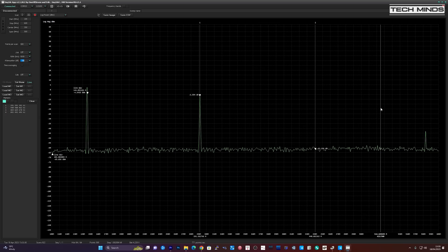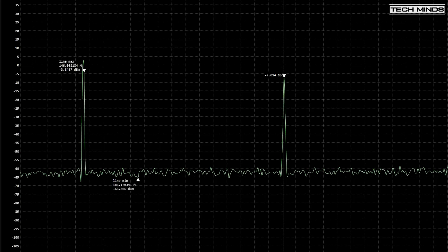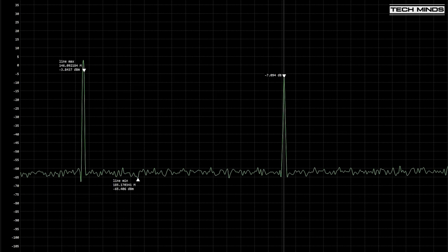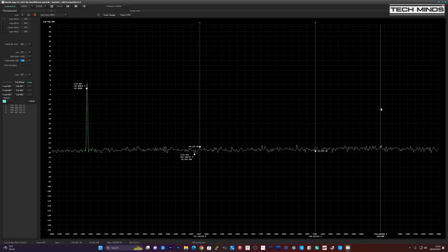At 145 MHz we can see the first harmonic only a few dB away from the main transmission - in my opinion this is absolutely horrendous. Not sure if there's something wrong with this radio or how it's been designed. Just to verify my analyzer is working, I connected my GD88 transceiver, and the first harmonic wasn't even registering at this power level and attenuation, so the test gear is working correctly.